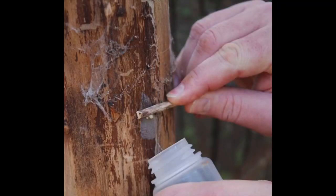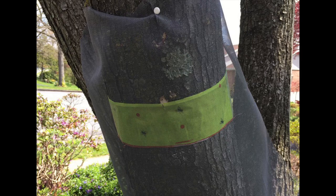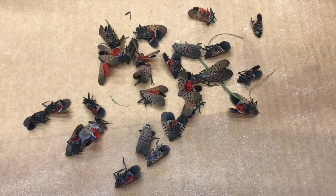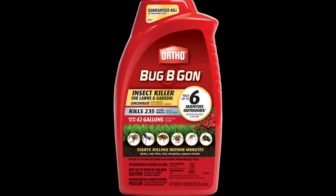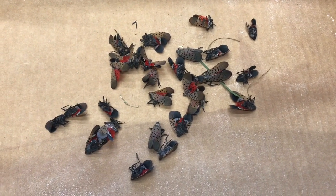Other things you can do to control spotted lanternfly include removing their egg masses, removing invasive host plants such as the tree of heaven, and installing fly traps. I was able to collect about 30 lanternflies. You don't have to use the exact product I'm using to get results — one product you can buy from your local home improvement center is Ortho Bugbegon, which has the active ingredient bifenthrin. There may be other brands available as well, but the key is to look for that active ingredient bifenthrin. Also know that these products have different application rates and coverage areas, so be sure to read the product label.